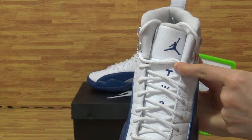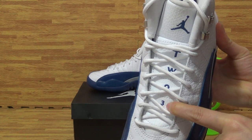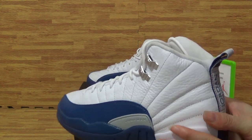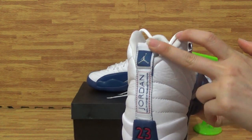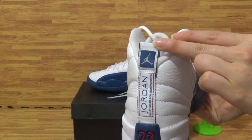On the tongue you can see the Jumpman band and '23'. Tending to the side, Jumpman band. Tending to the back — on the back you can see '23' and the Jordan Jumpman band.